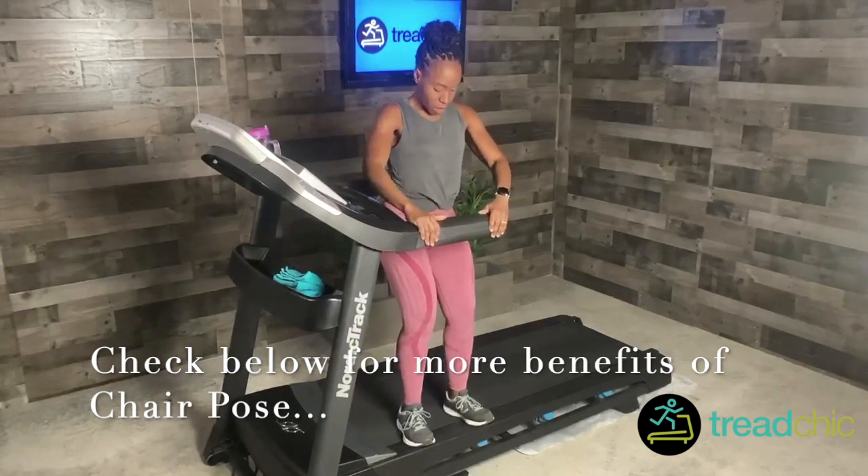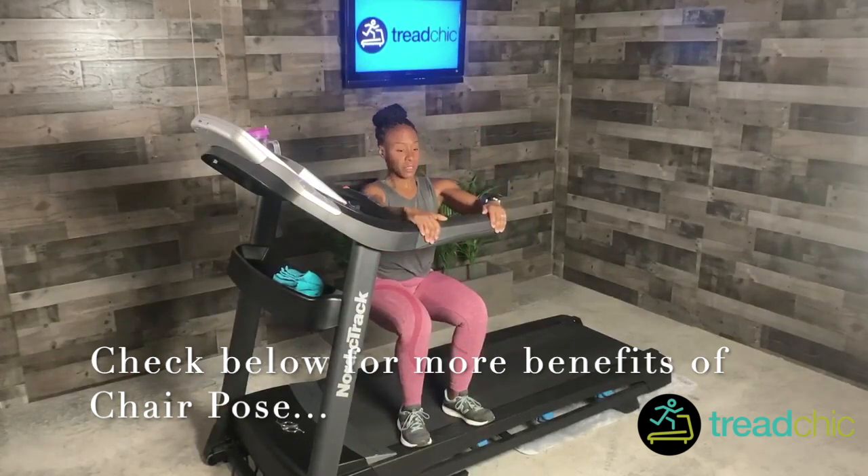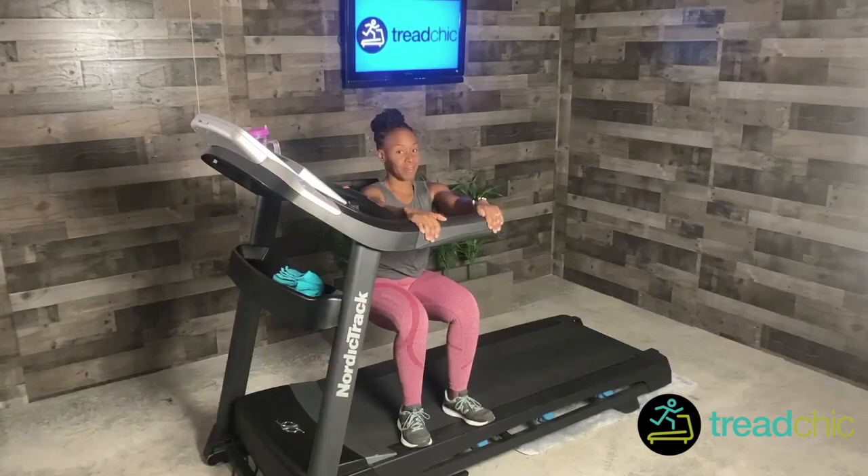Now come down, and you want your hips to be in line with your knees. Come down — hold. I'm going to hold this for one minute. More details about the benefits of this chair pose are in the description below. Just hold, you'll feel it.